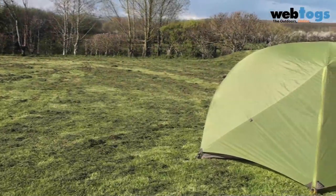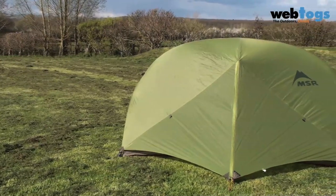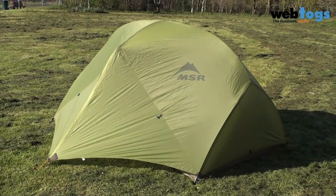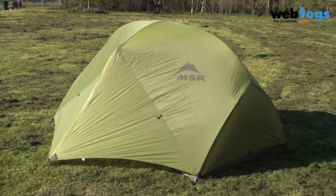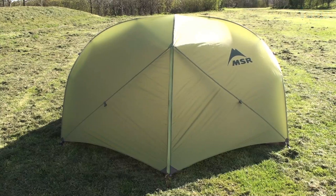If you need a tent that's flexible, can cope with both the campsite and backpacking, will offer you a massive amount of living space and can cope with some of the gnarly stuff if the weather gets grim, check out the Hubba Hubba at webtogs.co.uk.